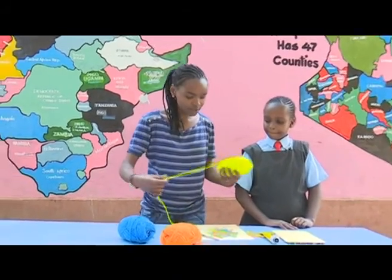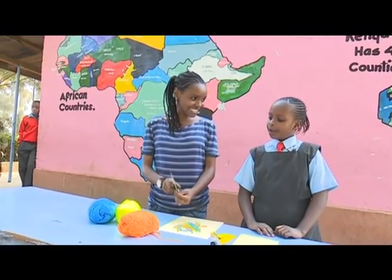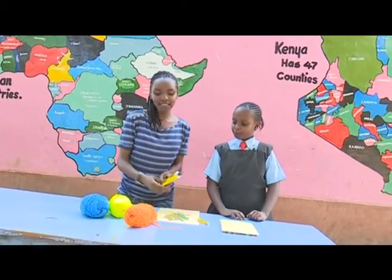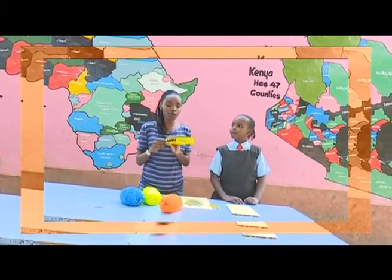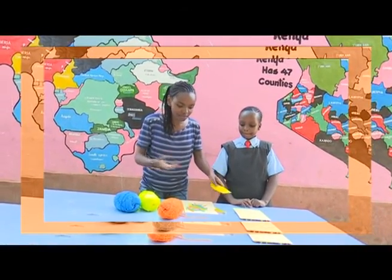So for this episode, we'll use yarn. What's this, Janice? A pair of scissors. Yes, and what's this? It's glue, but it's UHU glue. It's special glue for anything such as glass, such as wood, such as paper — almost about everything.